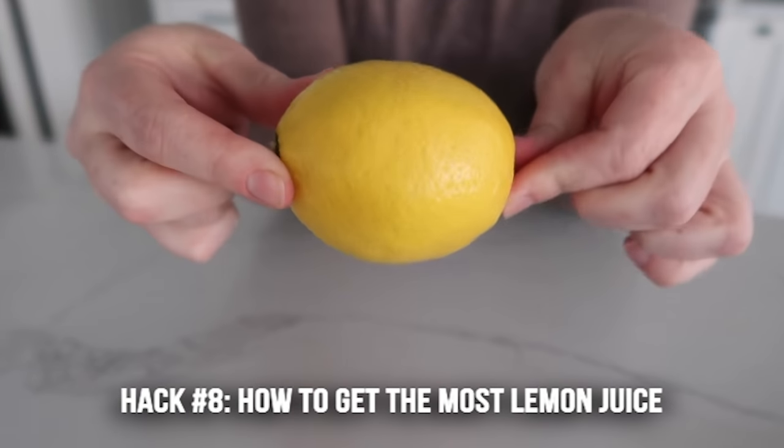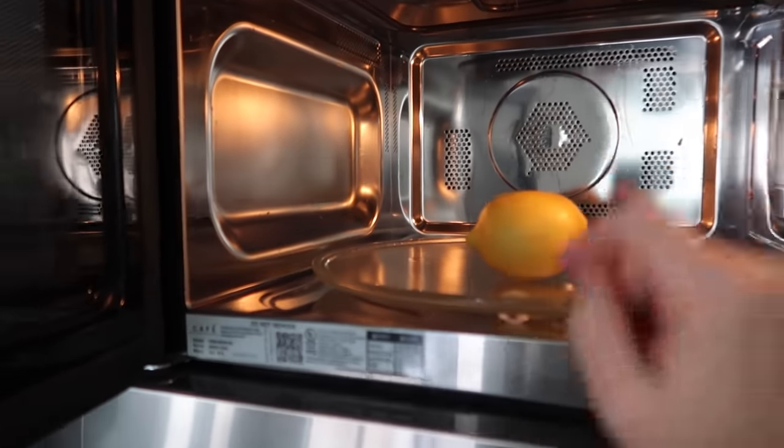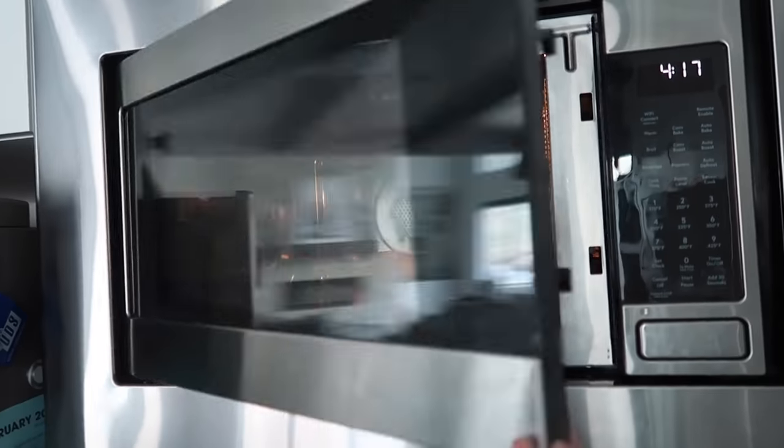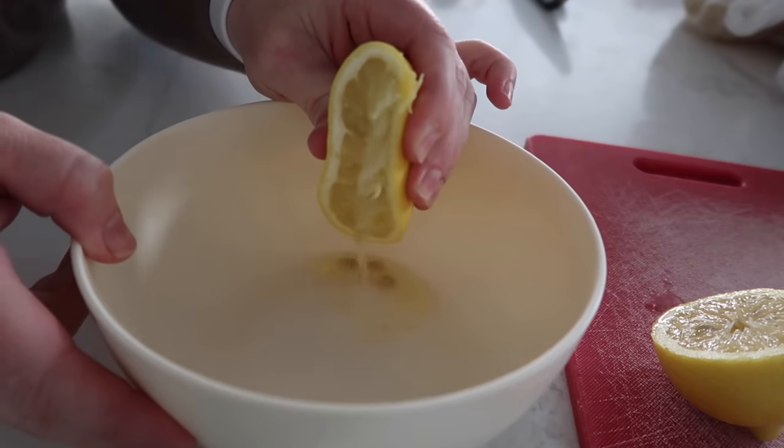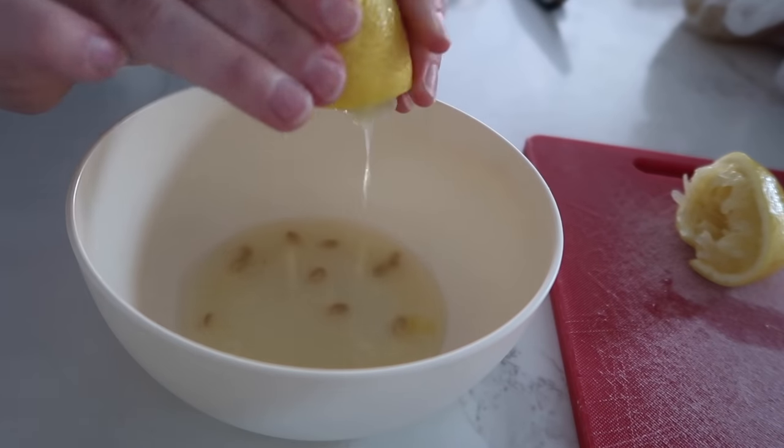Hack number eight is how to get the most juice out of your lemons or limes. Put your lemon or lime in the microwave for about 20 seconds. When it's done, roll it out with your hand, then squeeze it — and you will get a ton more juice just from making it a little bit warmer.